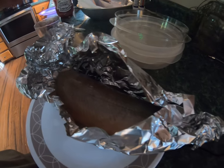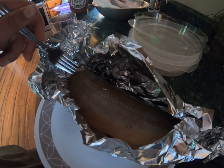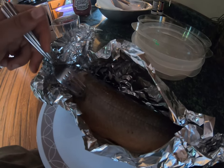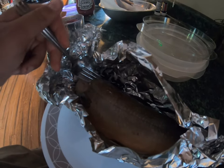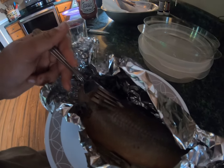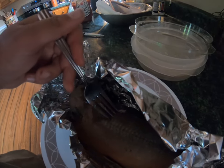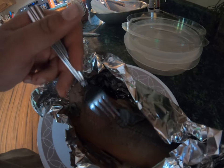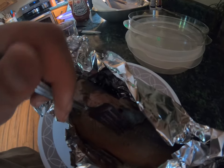Alright, let's check this trout and see if it's done — it's been about 20 or 30 minutes since we put it in. The skin peels right off — oh, perfect, just like that. This fish is done. See that beautiful meat right there? That's what you want the trout to look like.